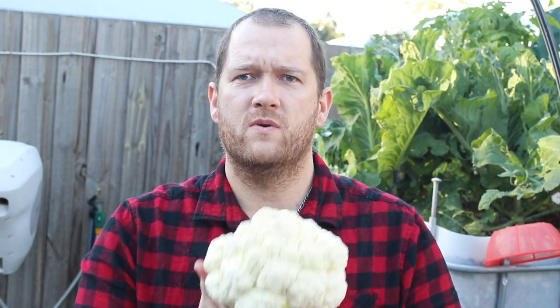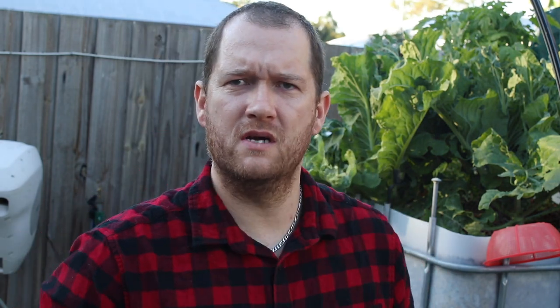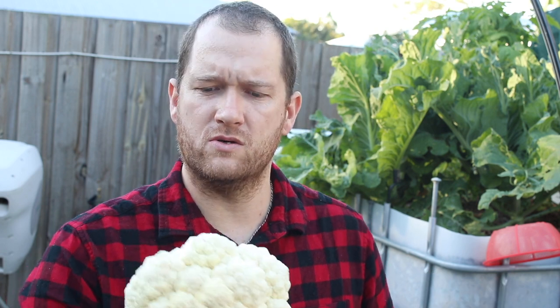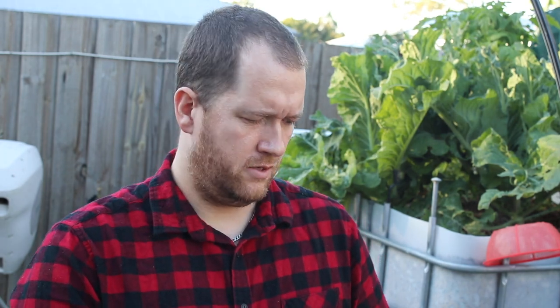Pretty happy with the outcome of that cauliflower. Got a few more that are about half that size in the system, so I'll do a comparison video in a few weeks comparing the aquaponics style to the soil bed style — we'll just see the difference. I don't think the soil patch would do anywhere near as good as the aquaponics cauliflower. We're cooking that up with dinner tonight!